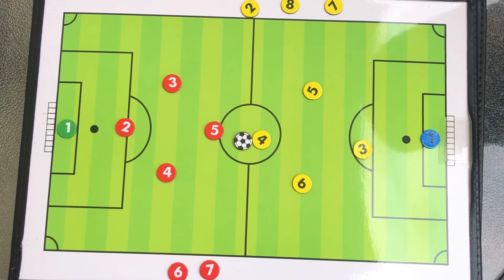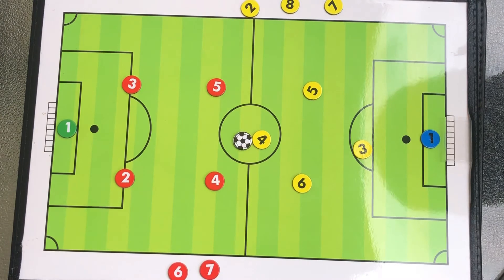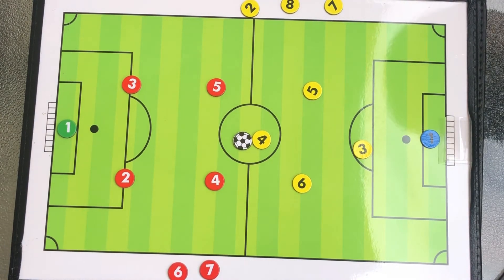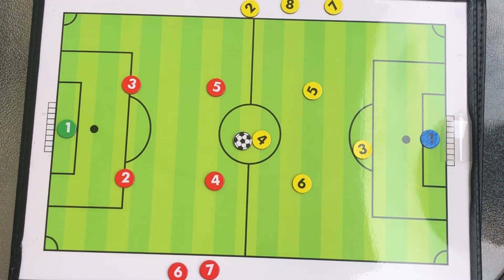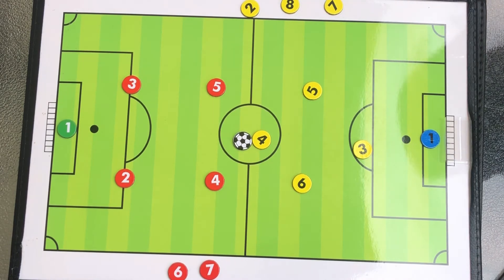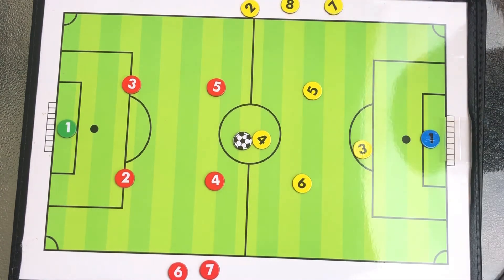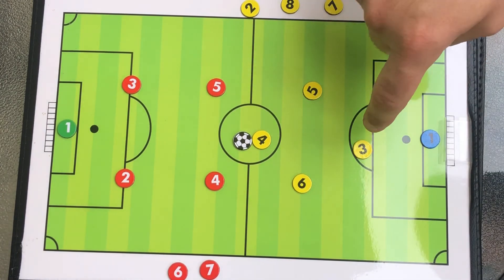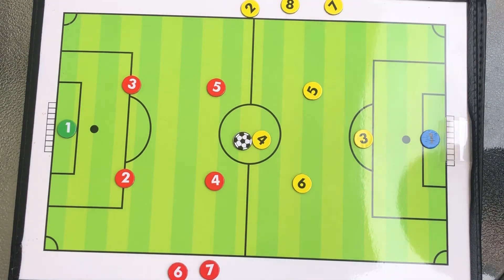There are other formations as well. I'll show you with the other team — this is a box formation some teams use. I find the diamond formation the best for teams I coach, and it transforms easily as the game progresses. The front of the diamond we call a forward; the sides of the diamond progress into midfielders; and the back of the diamond progresses to our defenders, our defense. And as always, we have our goalie.